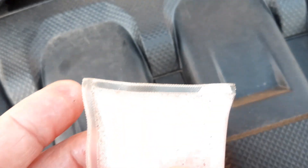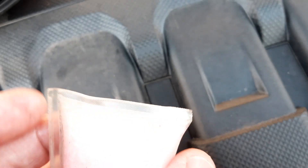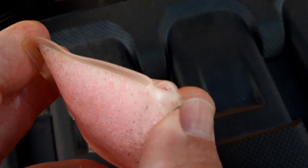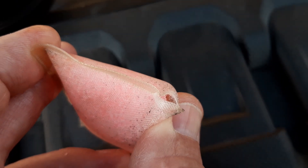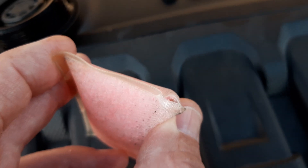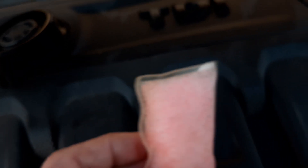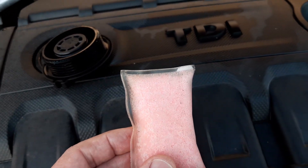The weld around the edges of the bag is starting to fail. If that had been allowed to stay in the expansion tank and had completely failed, all the silica crystals would have gone out into the cooling system and blocked the heater matrix up. So for the sake of changing the coolant every five years instead, you can avoid a twelve-hundred-pound bill for having your heater matrix replaced. I hope that's useful to somebody and saves you some money.